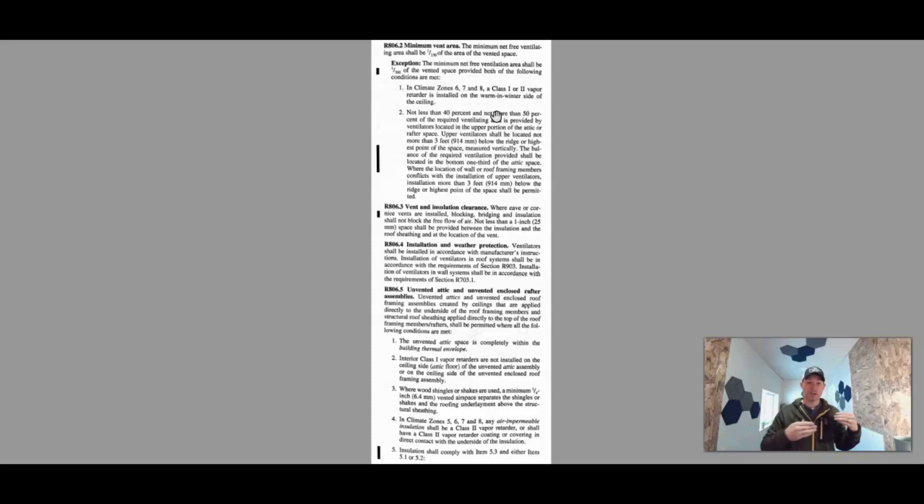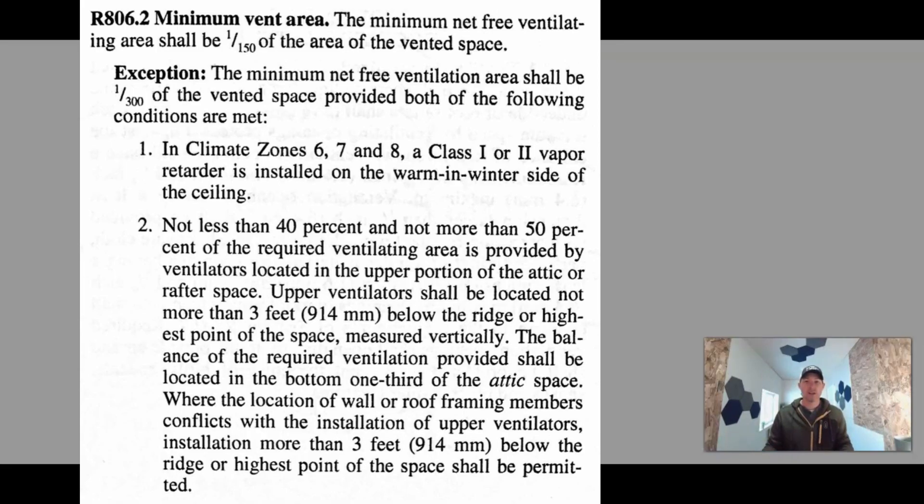If you're doing a ridge vent, the strips may already be cut in right at the ridge where the sheeting has been removed. Run your numbers and make sure your cuts are big enough to get the square footage you need. Now there is an exception to the code: the minimum net free ventilation area shall be 1 to 300 of the vented space, provided both of the following conditions are met — you must be in climate zone 6, 7, or 8, and have a class 1 or class 2 vapor retarder installed on the warm-in-winter side of the ceiling.